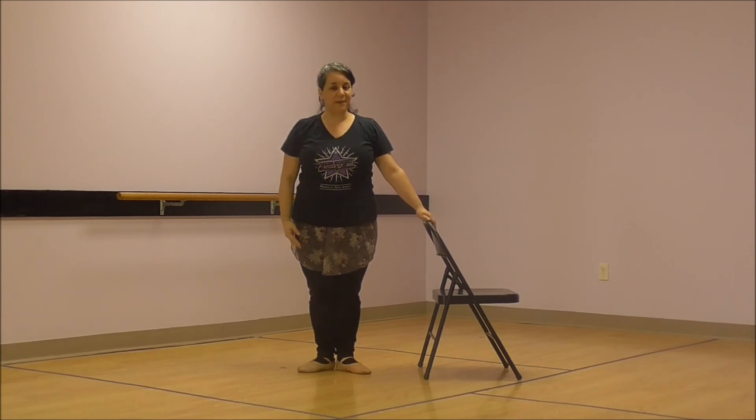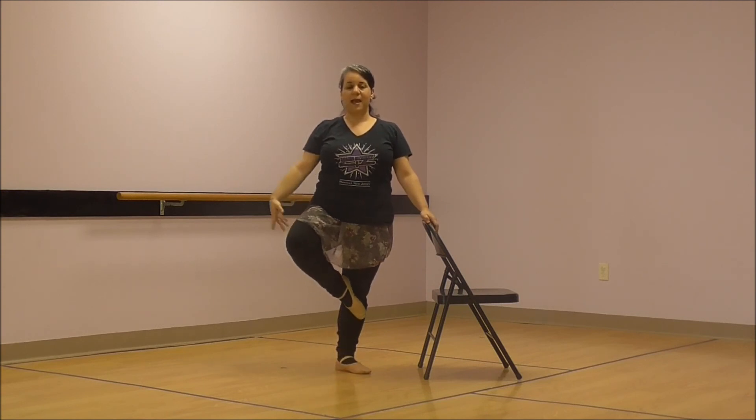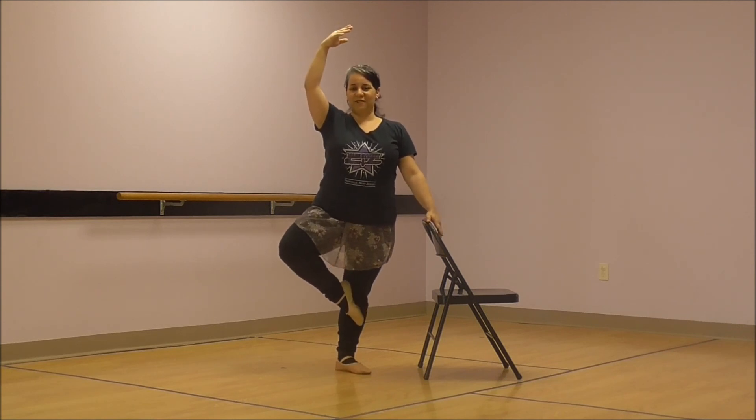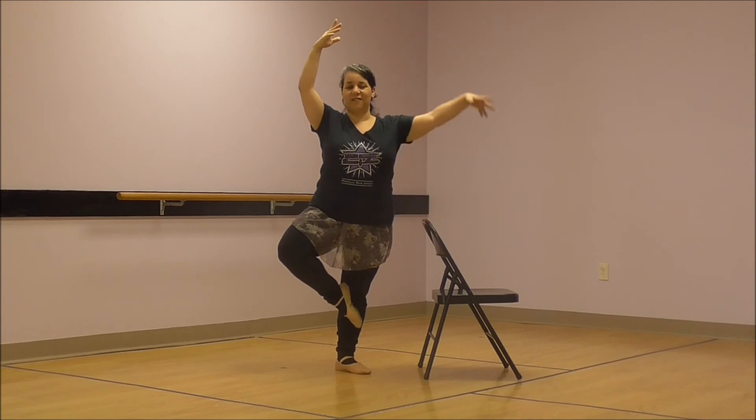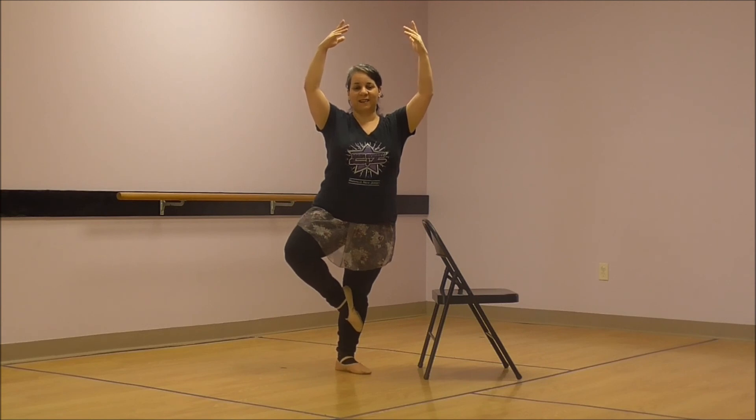And now do you remember the last step that you learned? Passé. Let's have our foot pass by our ankle and our calf and just to below our knee. You can put your arm up if you like. And if you're really ready and you want to challenge yourself, take your other arm off and balance in our passé. Very good. Let's plie to finish.